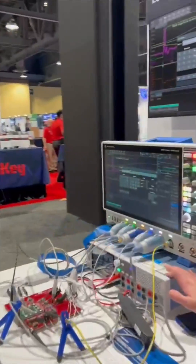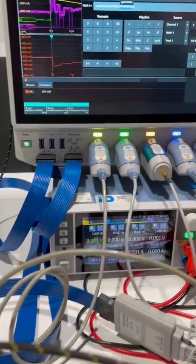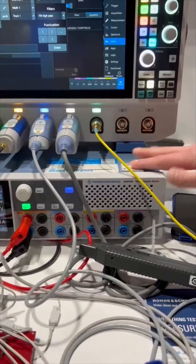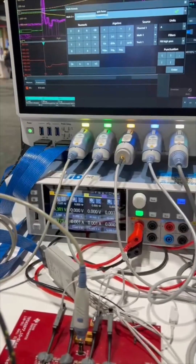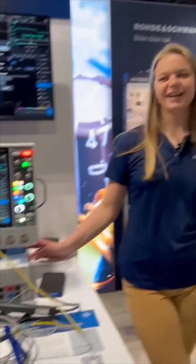But wait, we have even more. Here I've got the NGP 800 series power supply. You also need four isolated channels, but with additional capabilities like graphing or logging capabilities. Another great option. Check out our Rohde & Schwarz power supplies on our website.